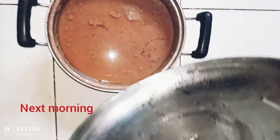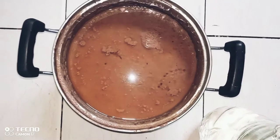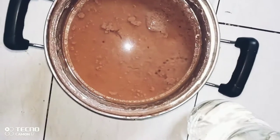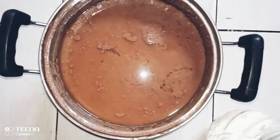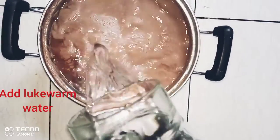The next morning when you wake up, check the water on top of the porridge. If it is a little brown, that means the porridge is ready. If it is white, then there's a mistake — you may have added the sorghum too early. After confirming it's ready, pour lukewarm water over it.